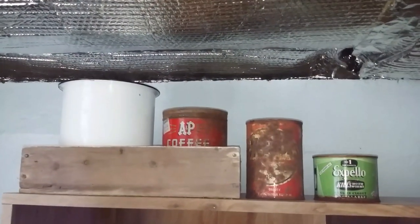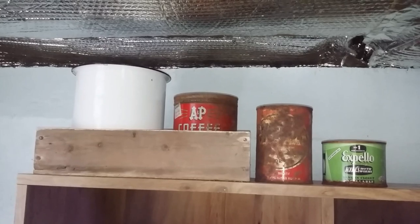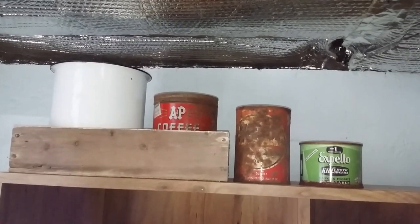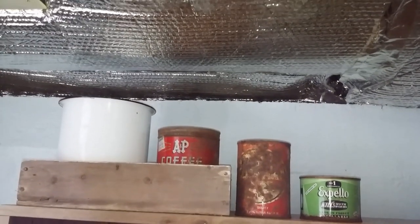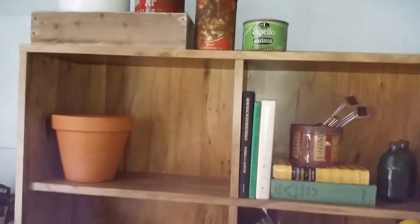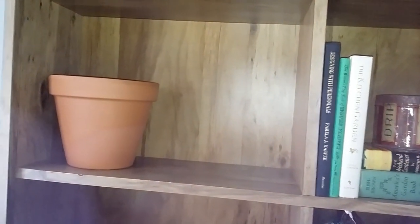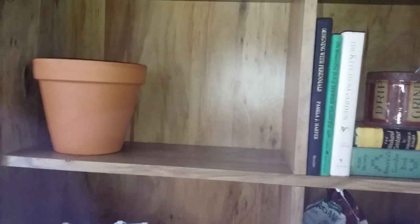Starting up top, I have some decorative items. That little wooden box is something that my grandfather had when he was doing his gardening, and then some metal tins. The ceiling above it has insulation, so just ignore that. Over here I keep extra pots — right now I just have that one because I potted everything from my window box, which is what was originally sitting there.